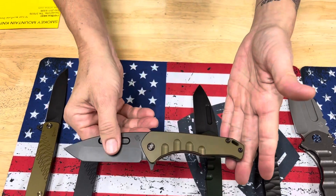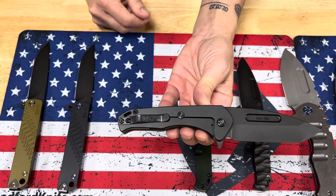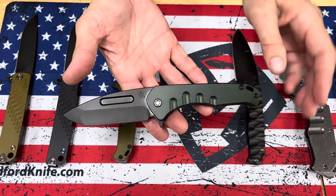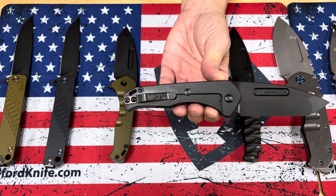S45 with a PVD tanto blade — there's that Dijon yellow with everything else black. And then PVD in hunter green with PVD hardware, clip, and breaker.